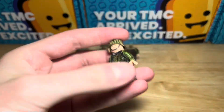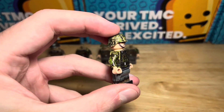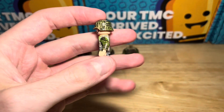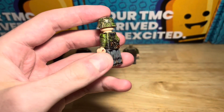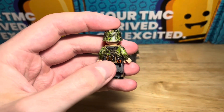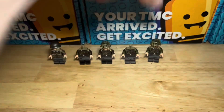Moving on to the last minifigure — again it's Kar98 with the same summer oakleaf helmet, gaiters on the legs, and muddy printing. There's 360 printing all the way around the side of the torso and the inside of the legs, with all the same details on the back. A nice head on that one as well.